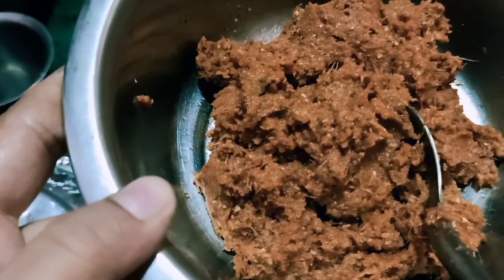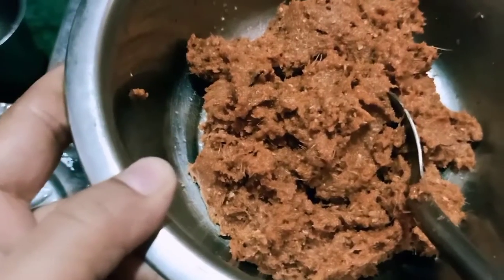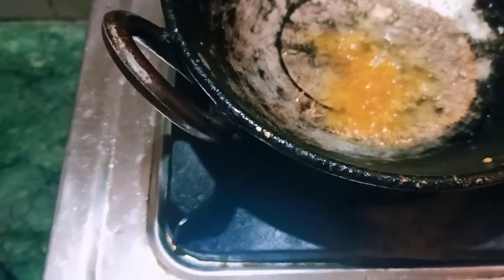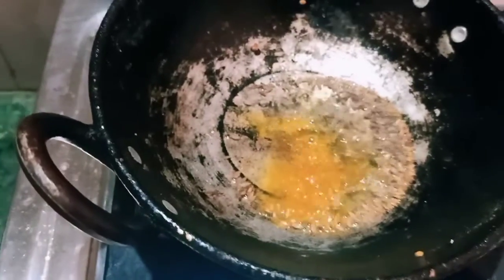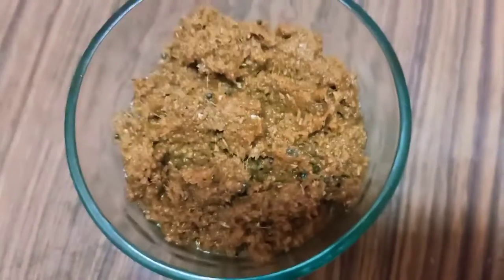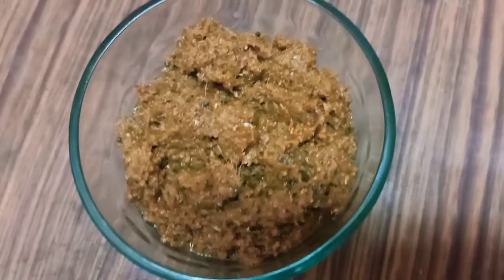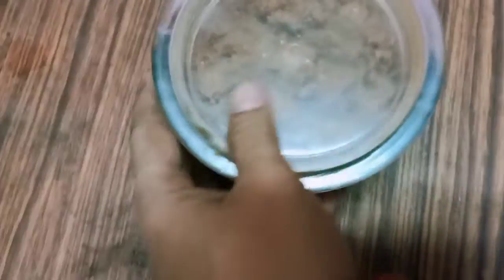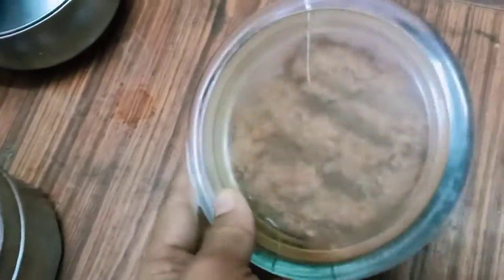We will make it in a small jar. Let's put the ingredients in the fridge and pour out a dish. We will make it in a small bowl and use a little bit of the bowl.